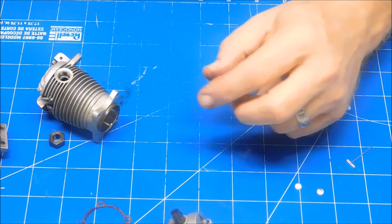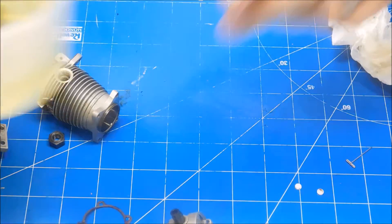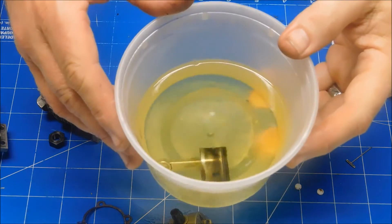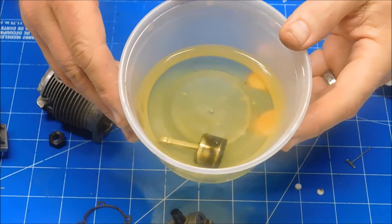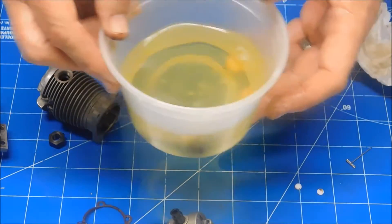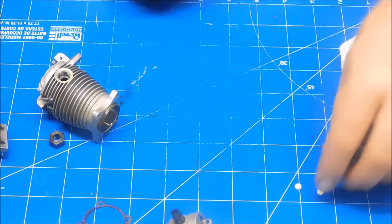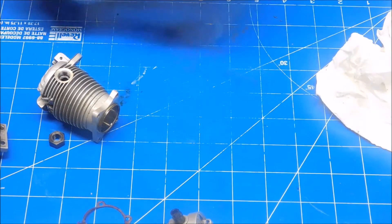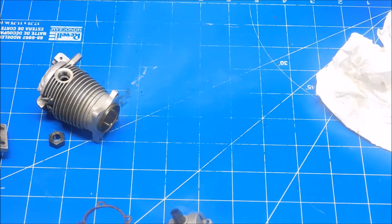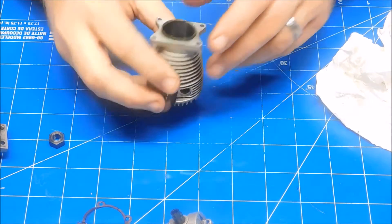We'll let that soak for a few minutes. Just for reference, this is what the LA's Totally Awesome cleaner looks like — it's pale yellow. I just put fresh cleaner in this bin. You can tell it's working when it starts to turn very brown. Now as far as the inside of this goes...